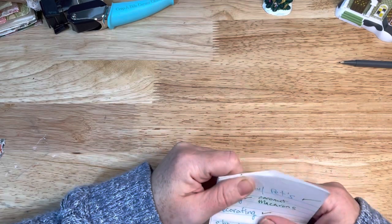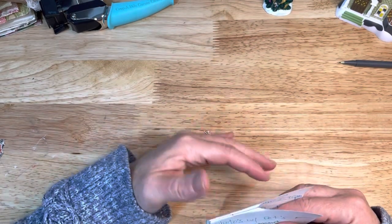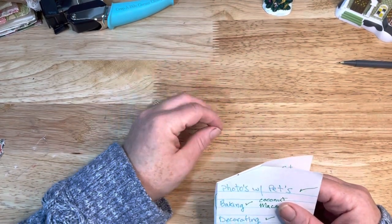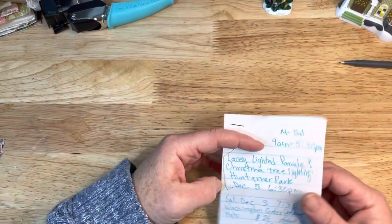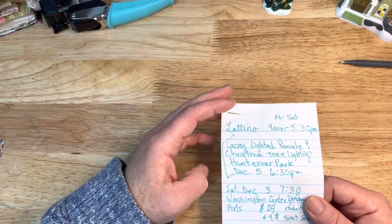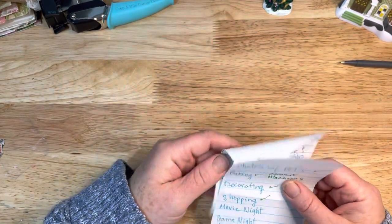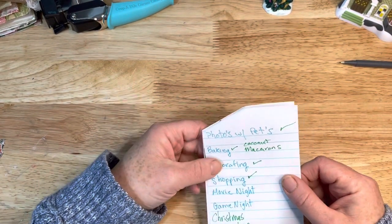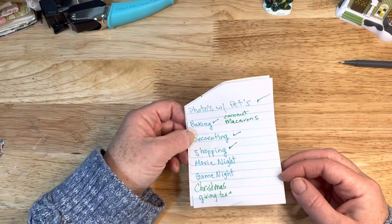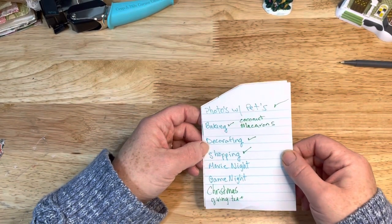I just wanted to share real quick about my December daily journey. I was so excited about doing the December daily when I made my December daily for the swap, and I wanted to go over some of the ideas that I had. I missed our light parade — I forgot about it, so I was a little bummed, but I was tired. I got a photo with my kitty, I got the baking done — we haven't done sugar cookies, but I did get two other kinds of cookies made.